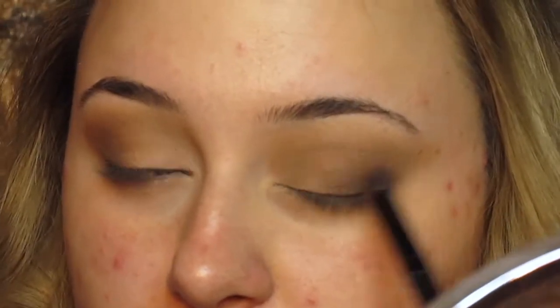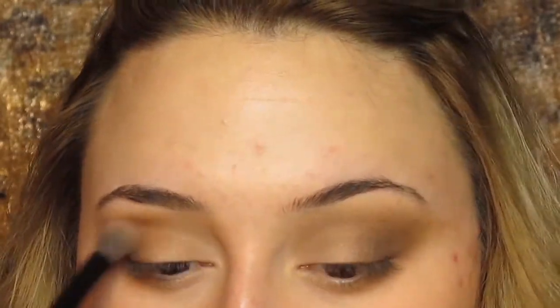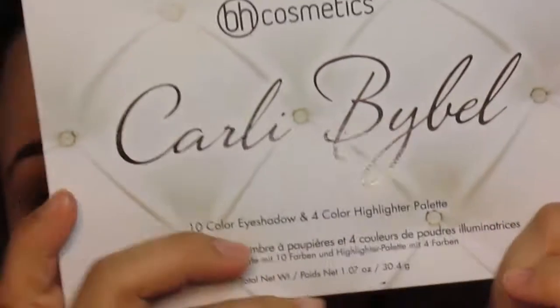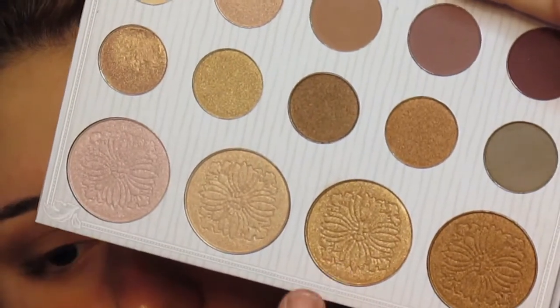I'm going to blend this on the outer corners of my eyes just to kind of give it more dimension and more depth, so it's not just warm colors. Then we're going to go back into the Carly by Bell palette and use that gold color I told you about.